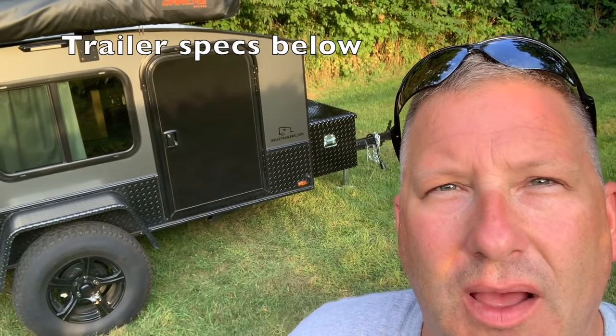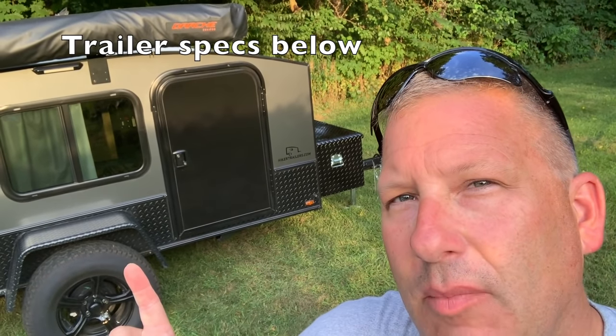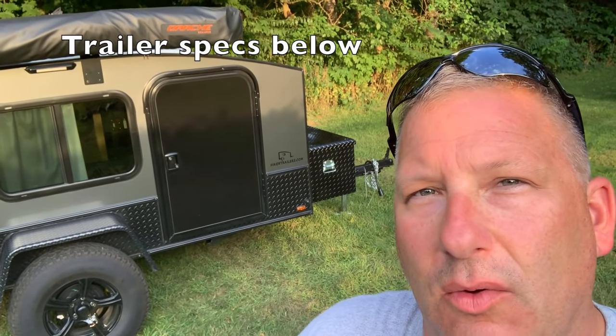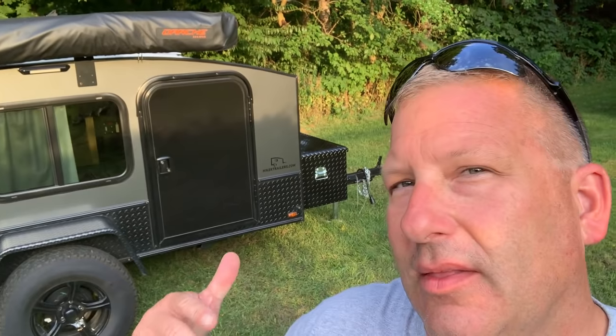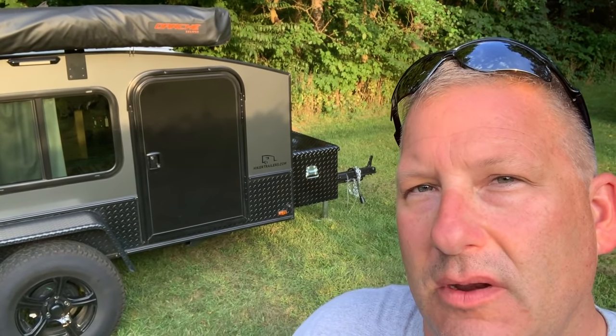Hey guys, hope you're all doing well. Today's video is going to be a thorough walk around of my mid-range hiker trailer. A lot of people wanted to know all the options and all the things we take along camping, just a thorough walk around. So that's what this video will be. Let's get started.